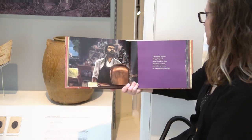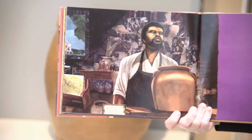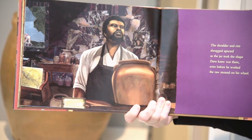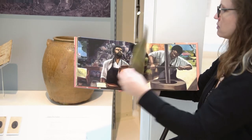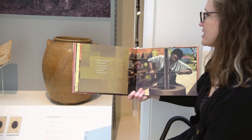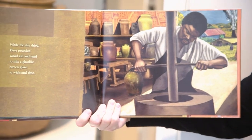The shoulder and rim shrugged upward as the jar took shape. Dave knew he was there even before he worked the raw mound on his wheel. While the clay dried, Dave pounded wood ash and sand to mix a glass-like brown glaze to withstand time.